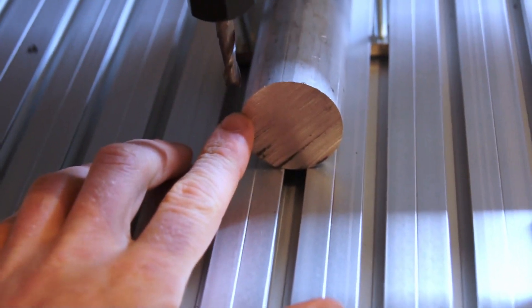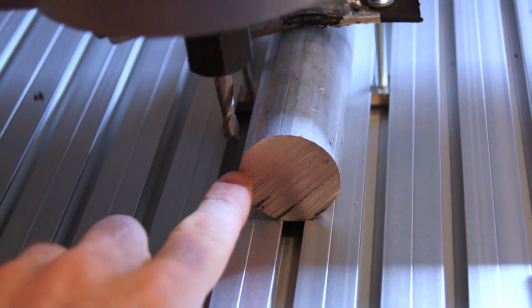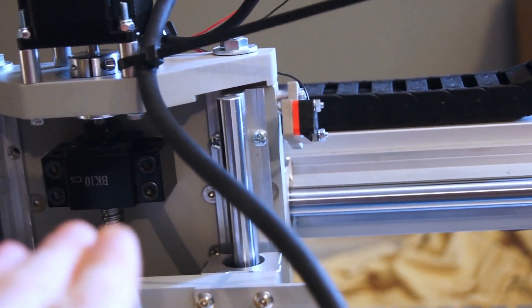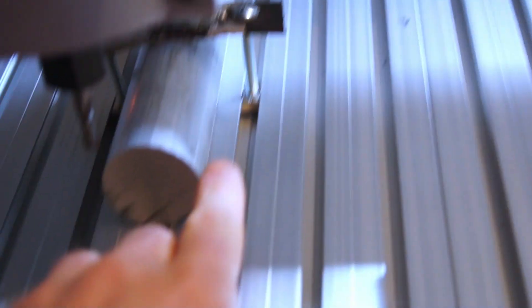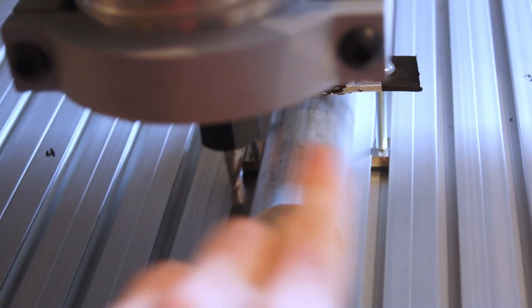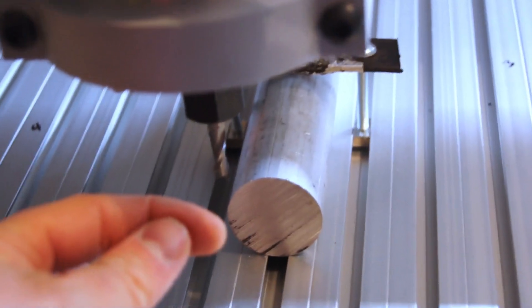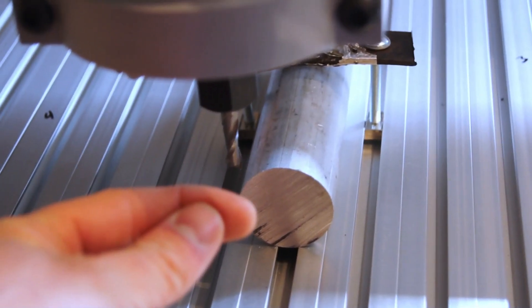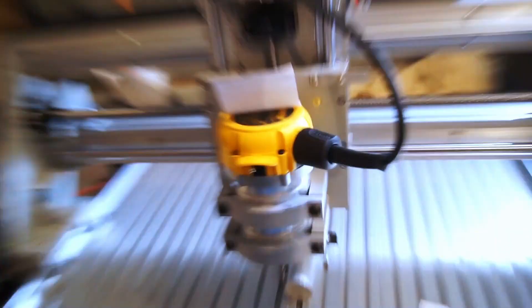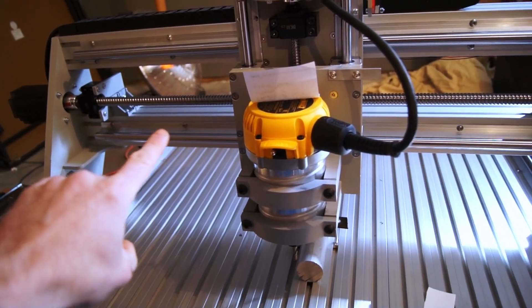I've got this right over the front corner and when I hit go it's going to come up to here — right above this, which is the Z-plane height of my G28. Then it's going to come back over here and take a cut, then come back up and over and cut again. It's going to cut out a little mark that's .7 inches down and then .2 inches in. When it's finished it's going to come up, take its G28, and go over to the back corner.